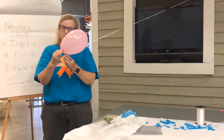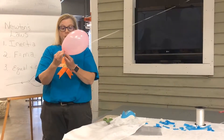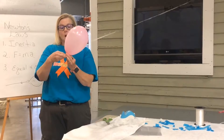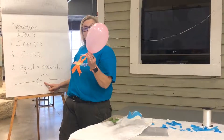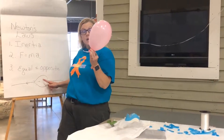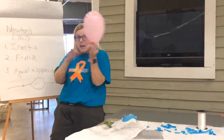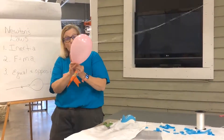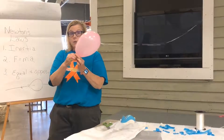Now let's look at Newton's Second Law: force equals mass times acceleration. On the inside of our balloon, we have air creating all of this force — those little air molecules are going bang, bang, bang against the sides of the balloon, making it get bigger. But the air is not really going anywhere yet.